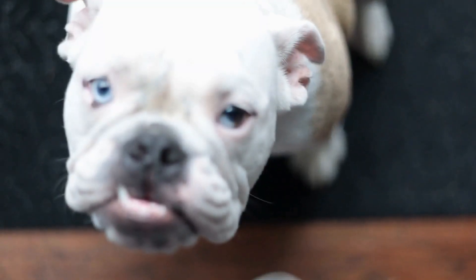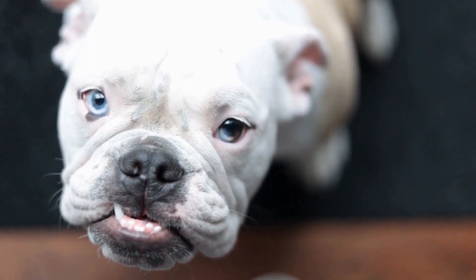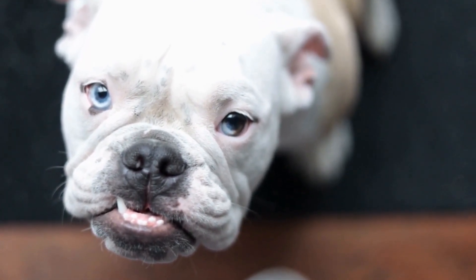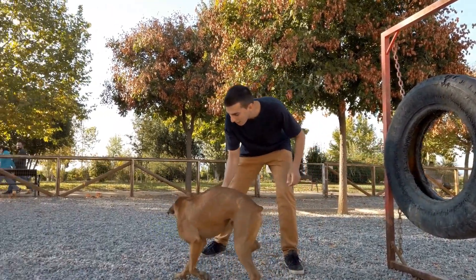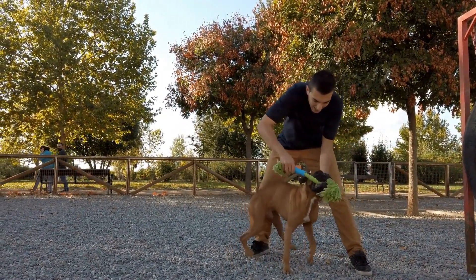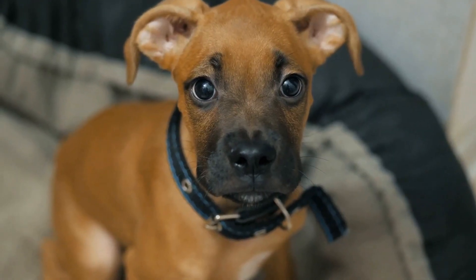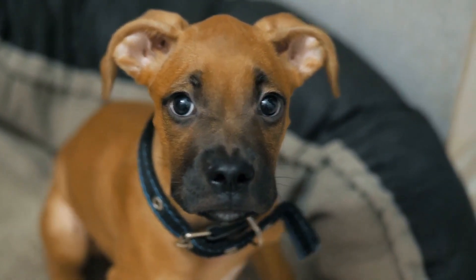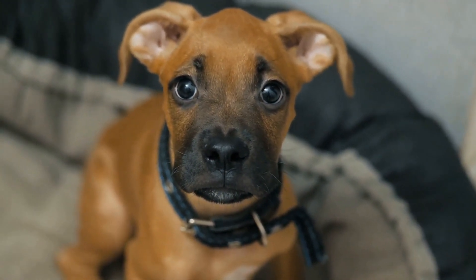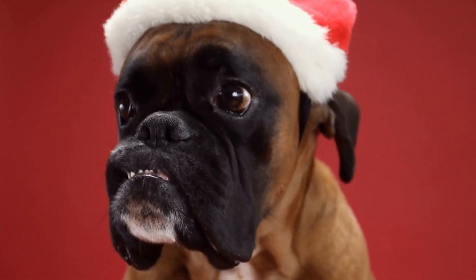In conclusion, grooming your boxer's coat during the non-shedding season is crucial for their overall health and appearance. Using a pen brush designed for short coats and following the proper techniques will ensure a comfortable grooming experience for your boxer. Remember to be gentle, observe your dog's behavior, and consult a veterinarian if you notice any issues with their skin or coat. With regular grooming and proper care, your boxer will have a clean, shiny, and healthy coat all year round.